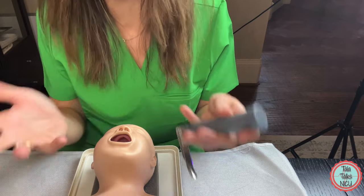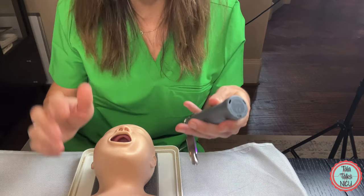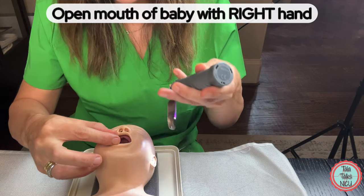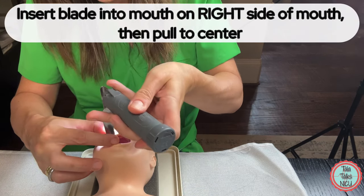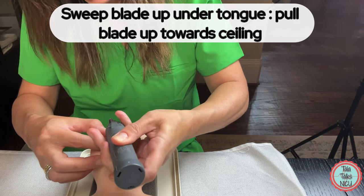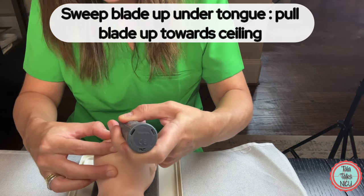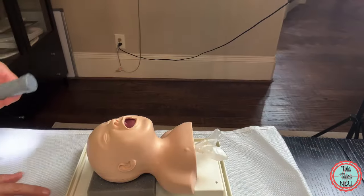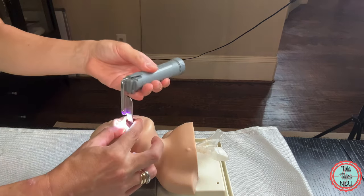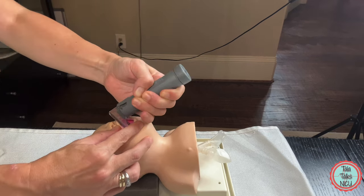Let's go through the actual intubation — you should be wearing gloves for this, but I'm not so you can see more clearly. You've got your blade in your left hand. The first thing you do is open the mouth of the baby with your right hand. Then you put the blade starting on the right side of the mouth, sweep it up under the tongue, and start pushing the blade up towards the ceiling.